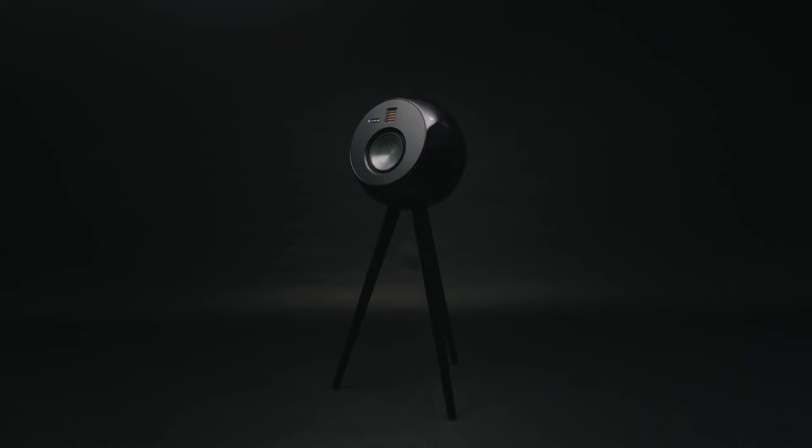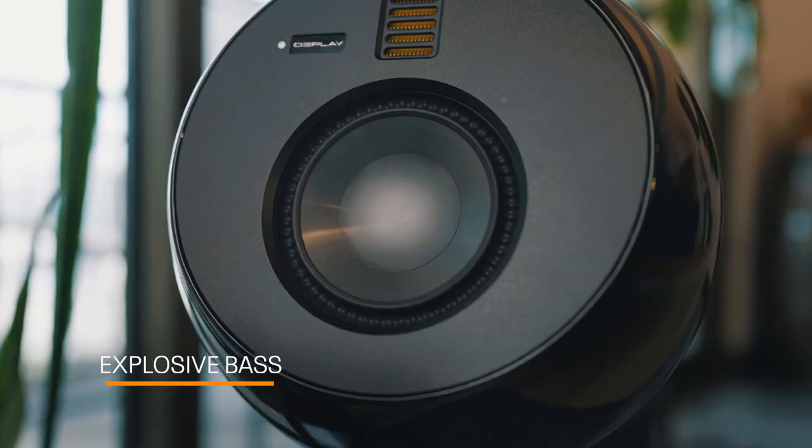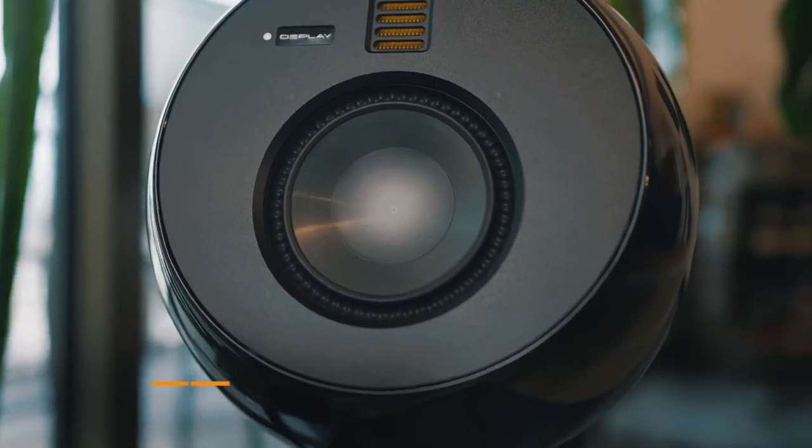Are you a fan of strong bass lines? OEPlay's unique spherical design delivers clean and powerful bass without distortion.